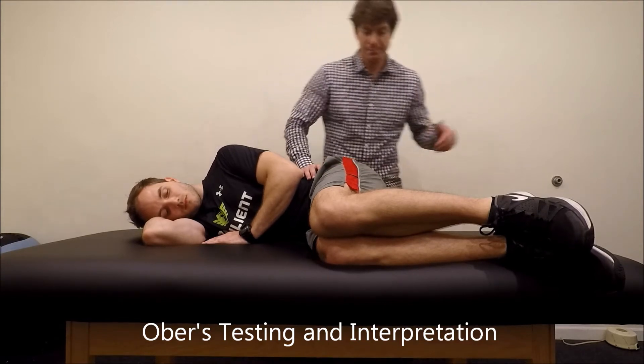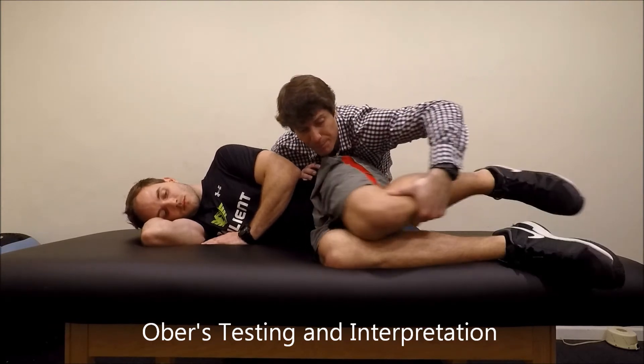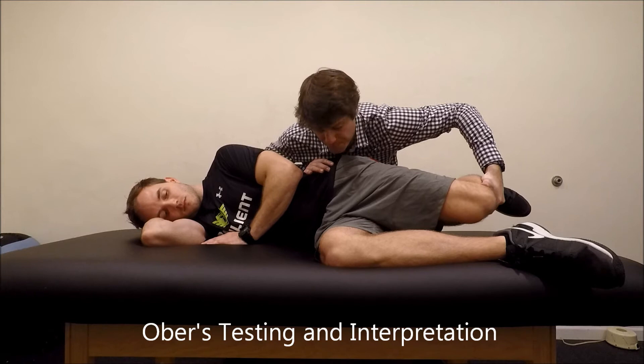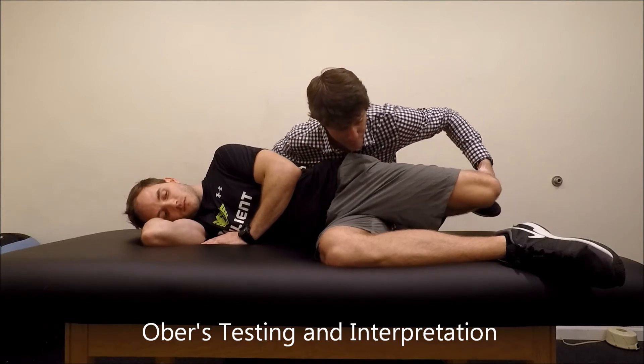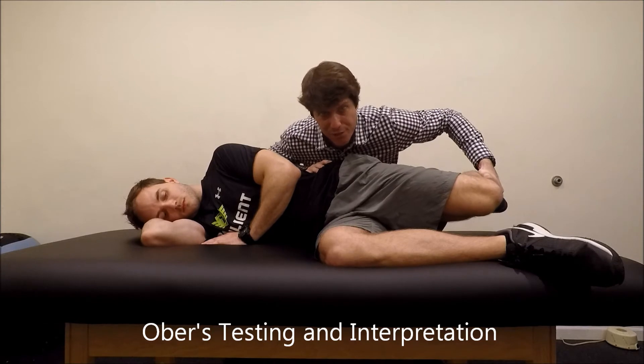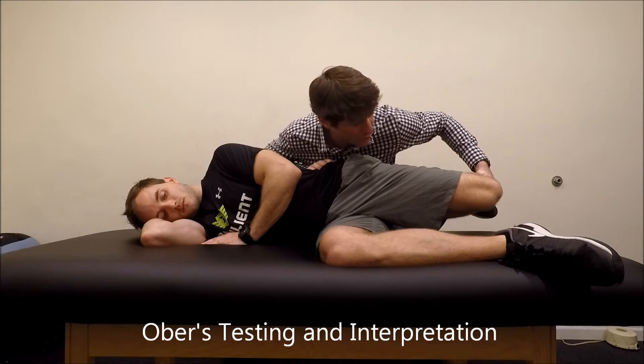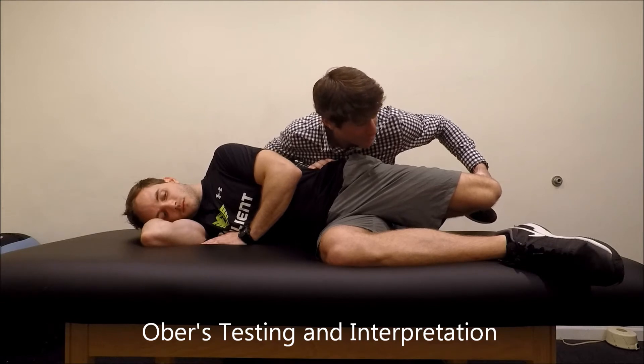Now, let's assume that this person could extend to the point we're looking for. If I didn't stabilize and let this person extend his lower back, he can fake the extension — but that's not pure femur on acetabular extension. He's cheating with back extension. So again, I'm not doing the test properly right now, but just to show you, this is where I want to get the femur to extend.